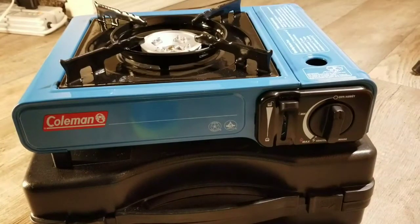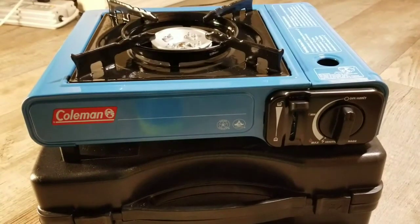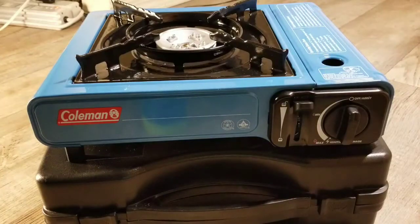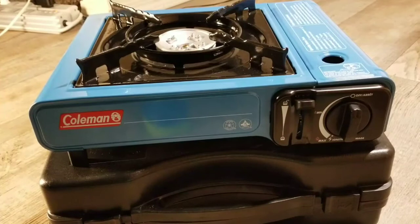I may also improvise in the near future and try using biofuel with this — I can make my own biogas to save some money instead of buying butane. Though the butane is really cheap, about $2.97, so it's not going to break your bank. But if you can produce your own fuel, that's the most incredible thing.